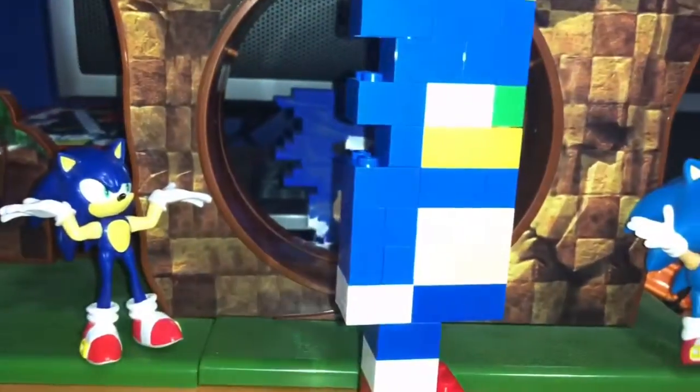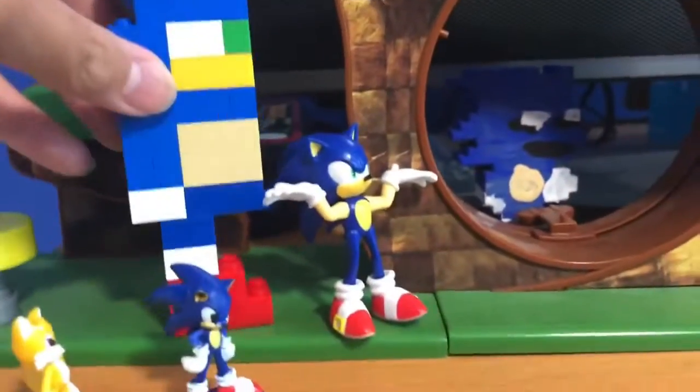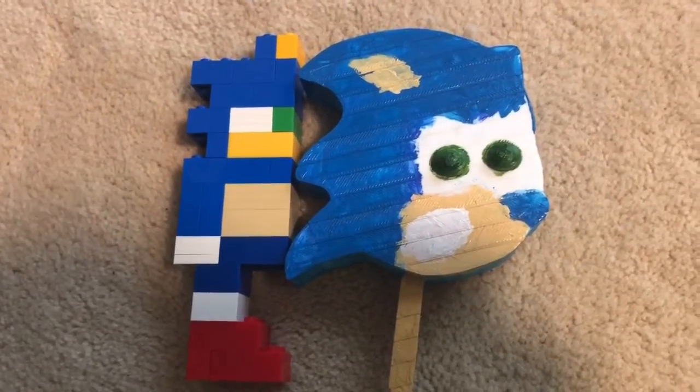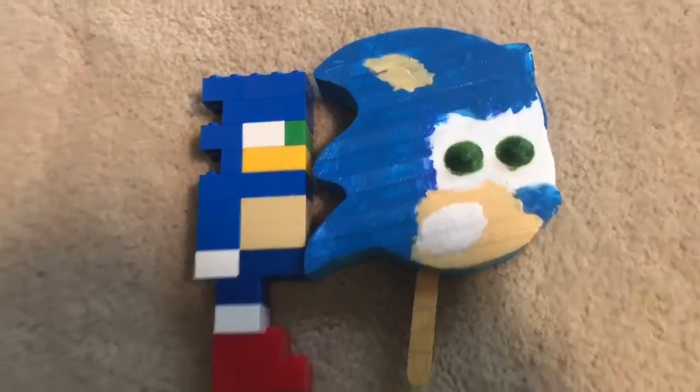This is my LEGO Sonic MOC. Let me show you how tall this thing is — it's taller than the 2.5 inch figures, both modern Sonic and classic Sonic. Even next to the popsicle it's still taller, albeit just a tiny bit. But if I remove the ears, the popsicle is taller.